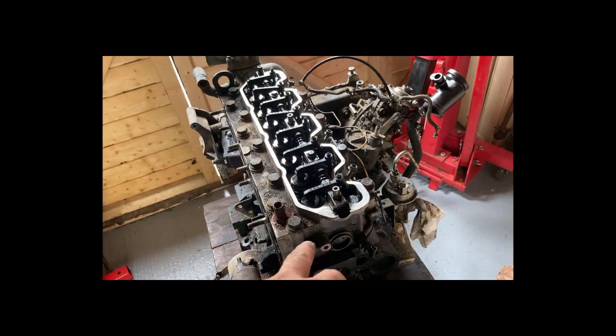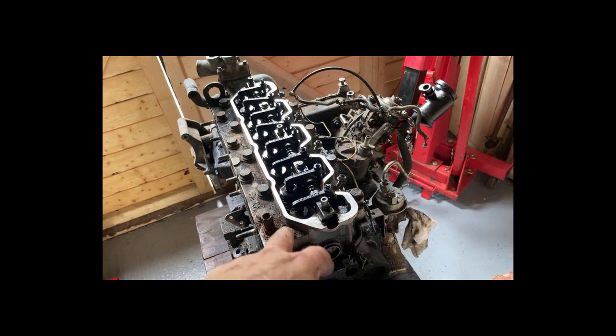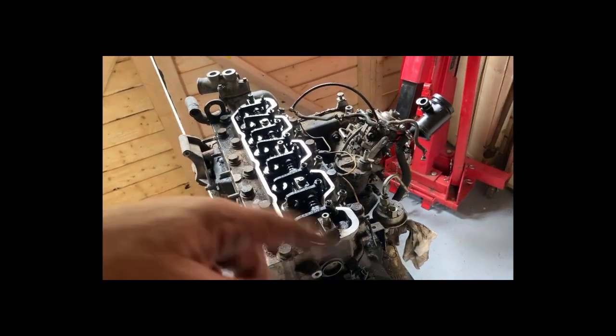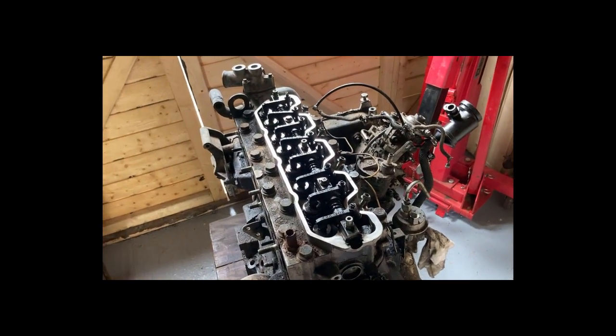I need to check my book and find my printout to determine which head bolts come out in which order. I think you work from the outside in, but I'll check the book and get it right.